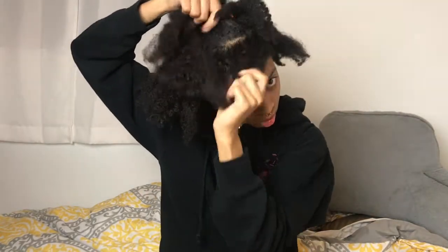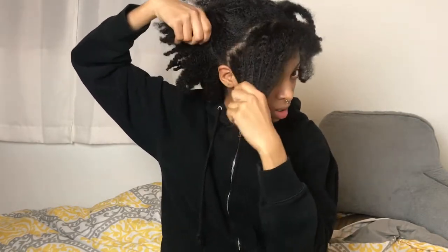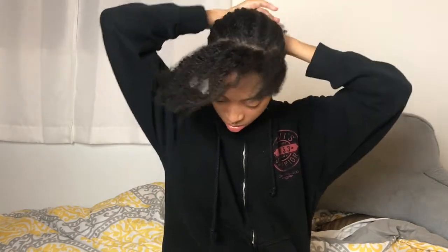After adding hair oil, I part a section in the front so I can start on my flat twist. I do this with my fingers because I don't really use a comb very often. I'm parting my hair with my fingers because a straight part doesn't matter that much to me since the part is going to be covered anyway. I then grab my Eco Styler Gel, smooth it across my hair, and begin flat twisting.